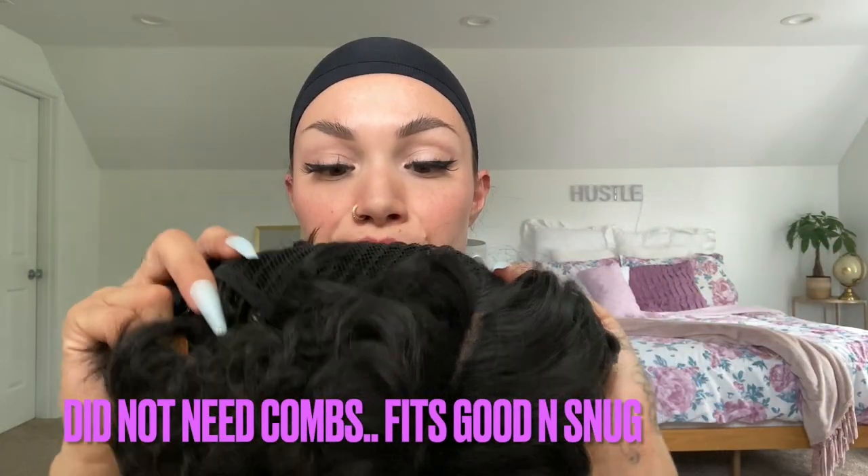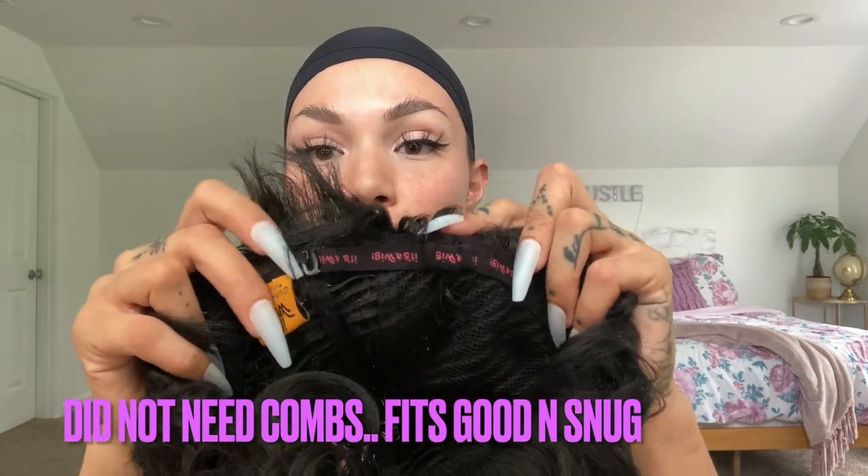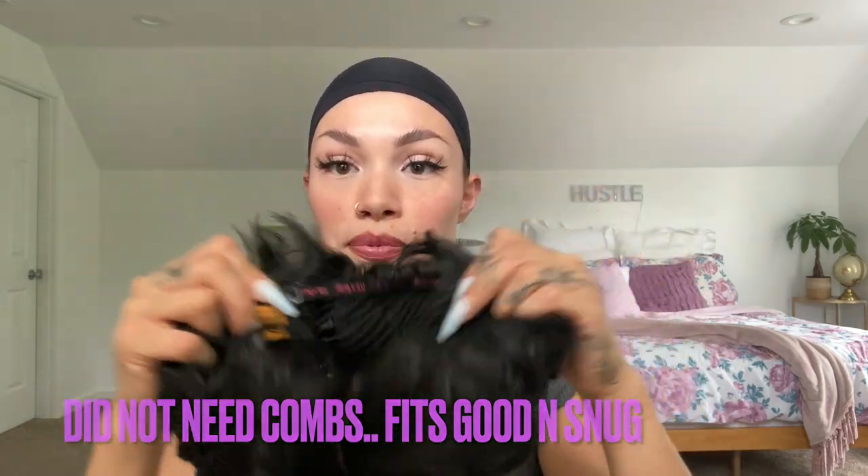This wig doesn't come with combs. I did buy combs to try to sew on, but I don't know if I need them. I'll have to see when I wear her out. She does come with adjustable straps, so if you have a lot of hair or a big head you can adjust.